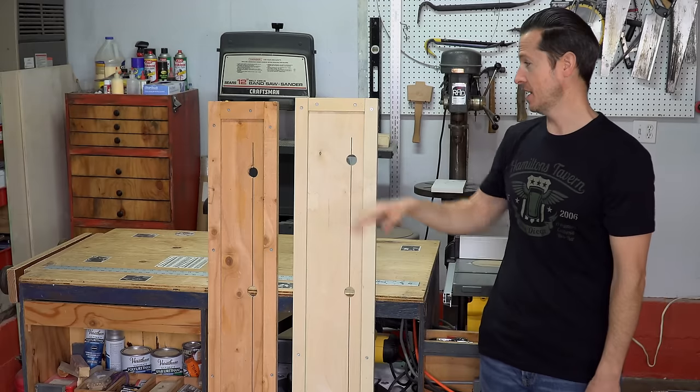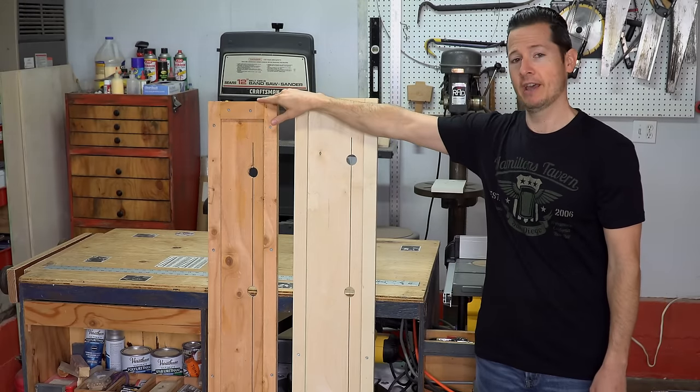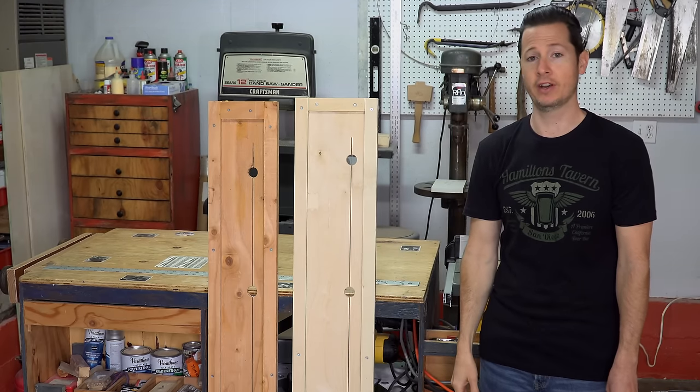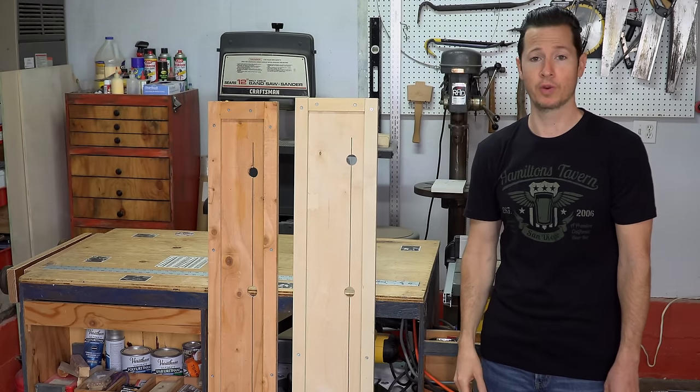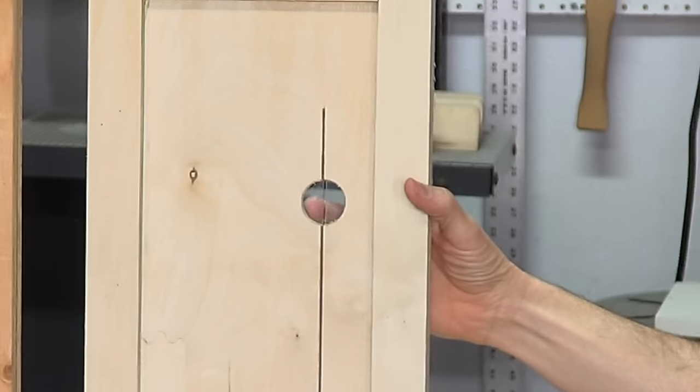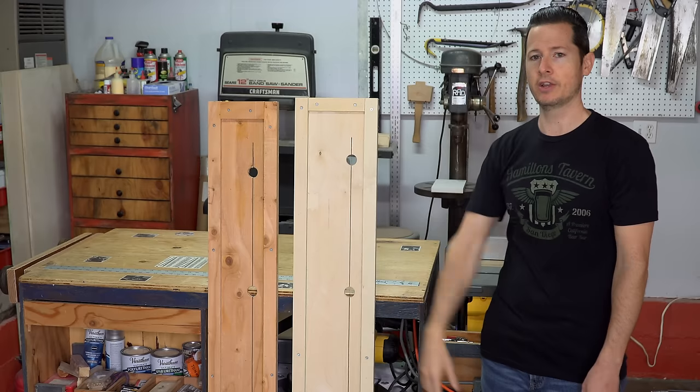A few months ago I designed this saw track and people really seemed to like it, and people also had some great suggestions on how I might be able to make it better. The main suggestions were: number one, to use masonite, and number two was to add plexiglass to these sight hole locations.